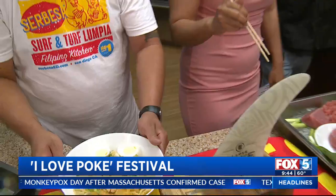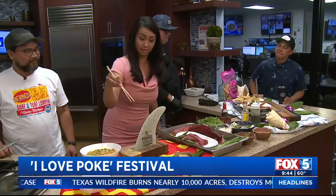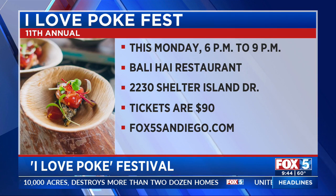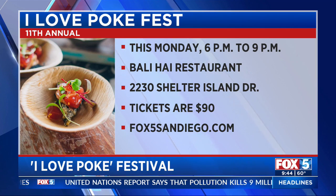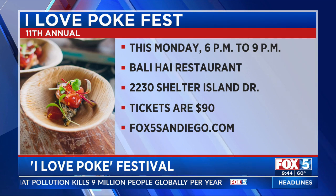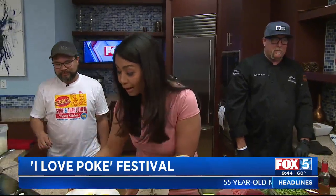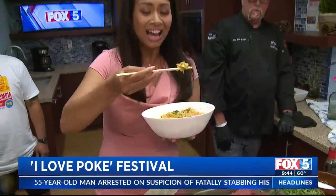Friends, I hope you brought your appetite. Where do I even start? What if I want to try one of everything? Because it even has dessert here. So this is happening on Monday — it's the Isla PokeFest at the Bali High Restaurant on Shelter Island. Tickets are 90 bucks but you get to try everything inside. It sold out pretty much every year, and this is the 11th. If you want more information or tickets, go to Fox5SanDiego.com and click the Scene On tab.